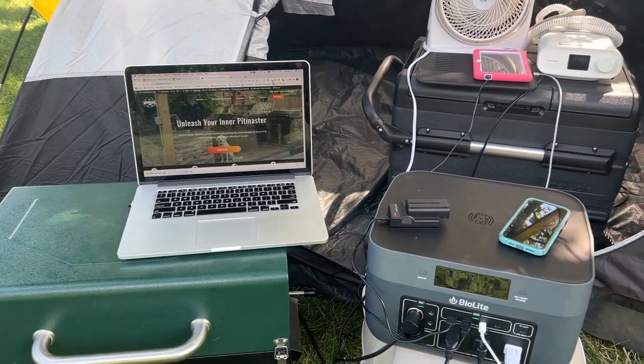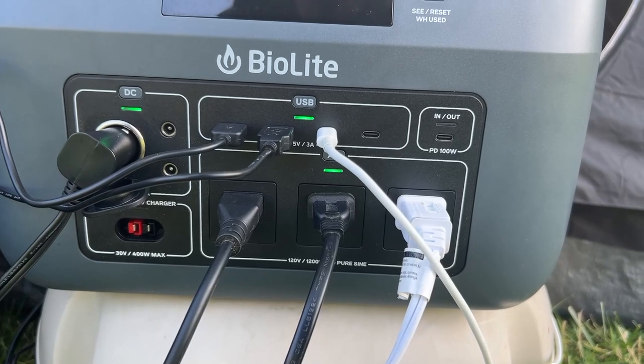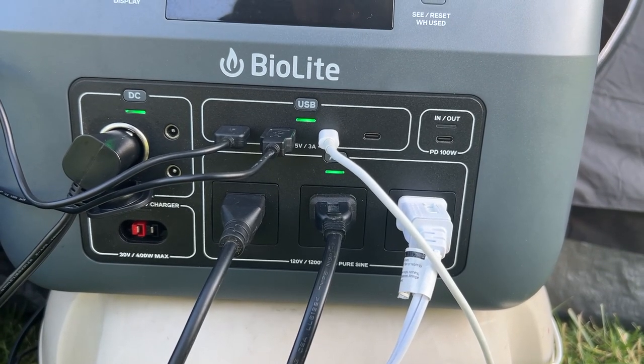Whether you're camping, overlanding, or just without the power to get things done, we have just the thing for that in today's Deep Dive Review.